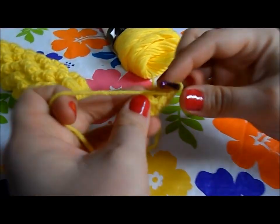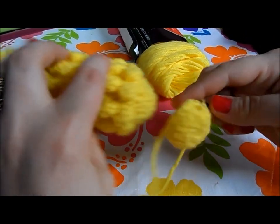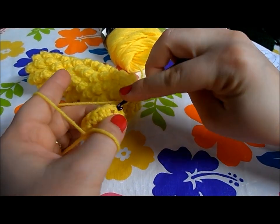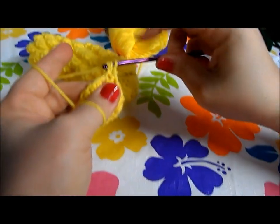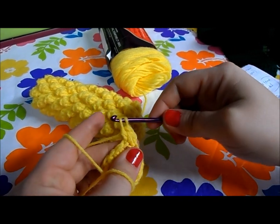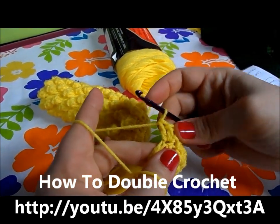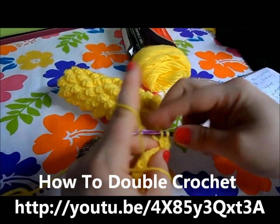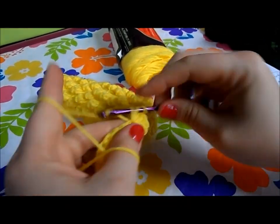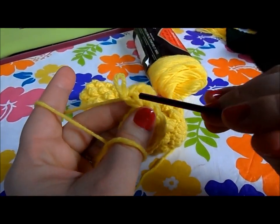After doing sixteen half double crochet around, you can see it's starting to curve up — that's what we want, because this is the end of the corn; it's rounded. Join with a slip stitch, then chain two and work five double crochet in the same space. Wrap around, go in, draw some thread — there are three loops — go through two of them, then wrap around and go through the next two. If you've never done a double crochet, go watch my video. Count one, two, three, four, five double crochet.